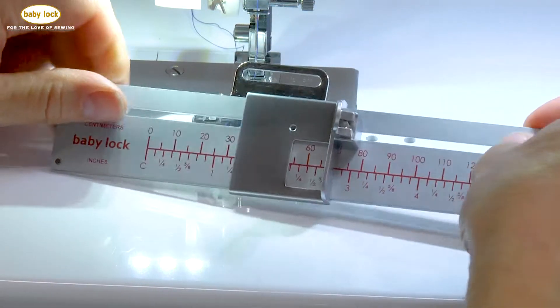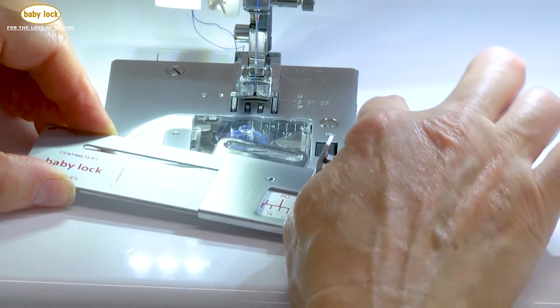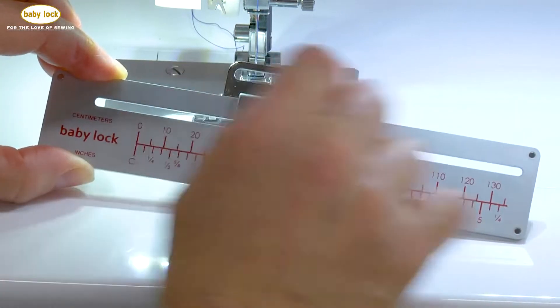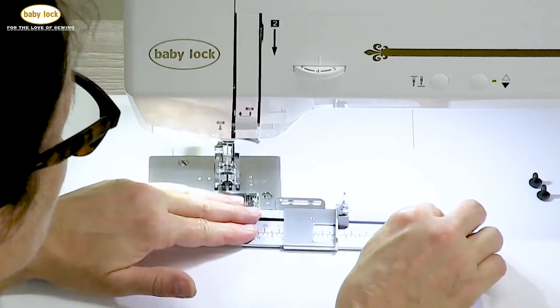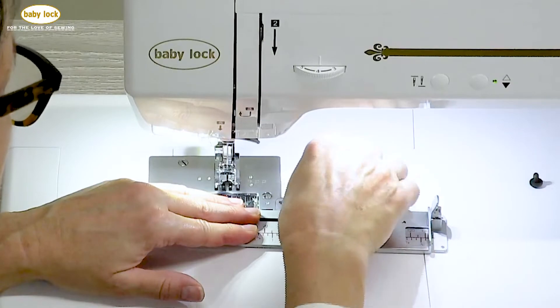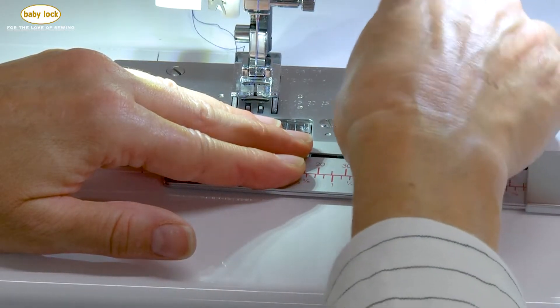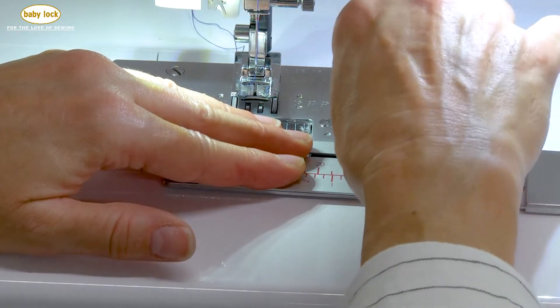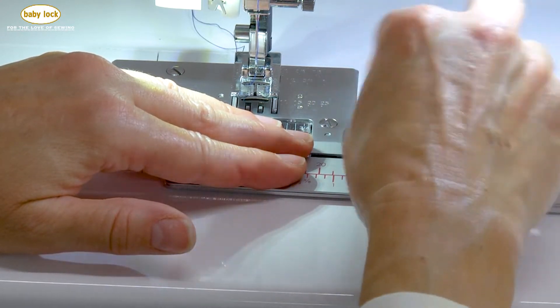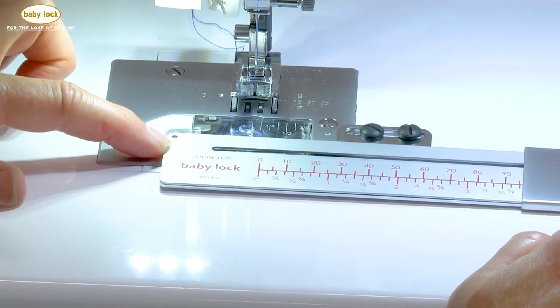Let's attach this to our machine. You'll notice on the bed of the machine there are two screw holes, and then you have a sliding bar on the attachment. We're going to position that sliding bar over those two screw holes and use the two screws that come with the attachment, placing those in position and just lightly tightening them, because we need to align the attachment.